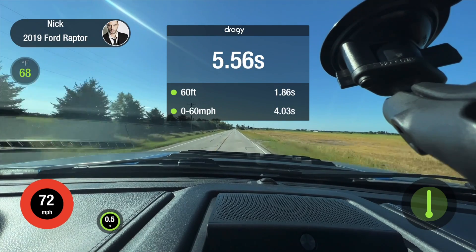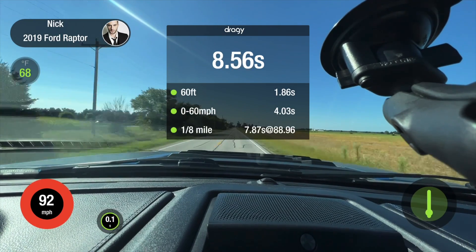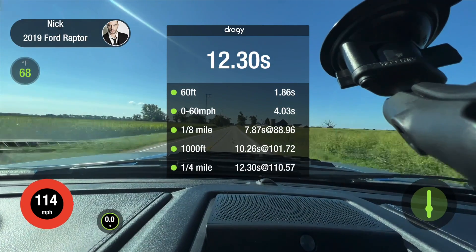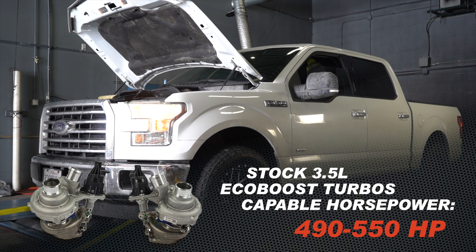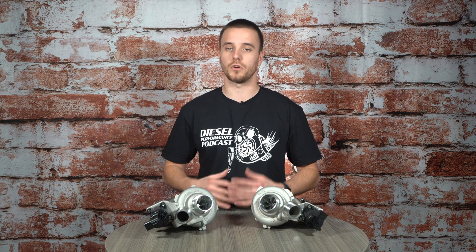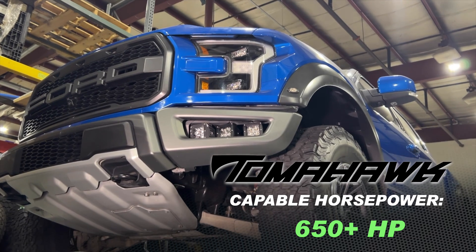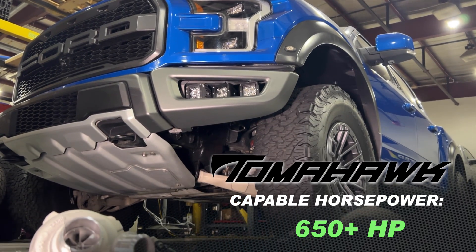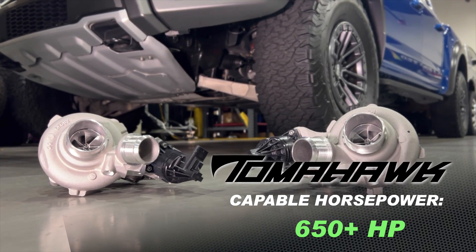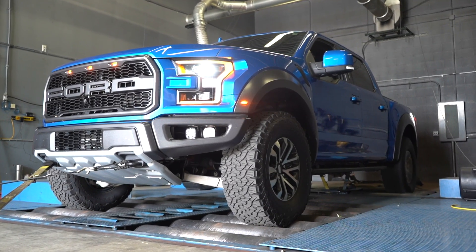Horsepower is going to be a huge question that a lot of guys are going to have — that was my biggest question when we were developing these turbochargers. In testing, the factory turbochargers are good for anywhere between 490 to 550 horsepower, though different modifications and fuel quality are going to be a big dictator on what you would see on your truck. With the Tomahawk twin turbo system, in our testing we've seen over 650 horsepower with all the proper supporting mods — a very significant jump in terms of what your truck can now support with upgraded turbos.